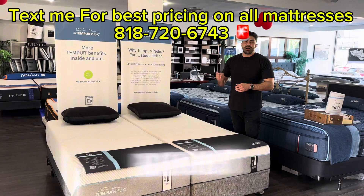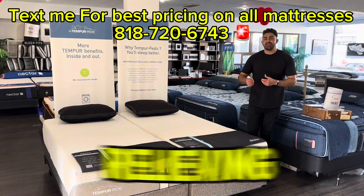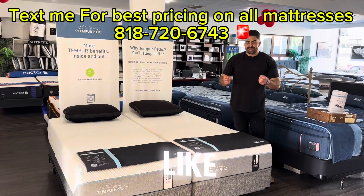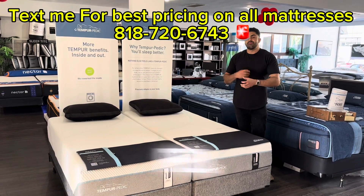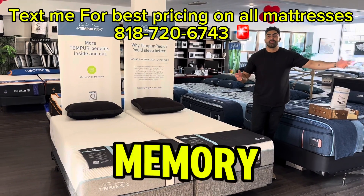Tempur-Pedic bought the patent. What's great about this foam is it's one of the most pressure-relieving, most dense foams you can get on the market — density per square inch. You can really feel the difference when it comes to these versus other memory foam mattresses out there. There's a huge difference.